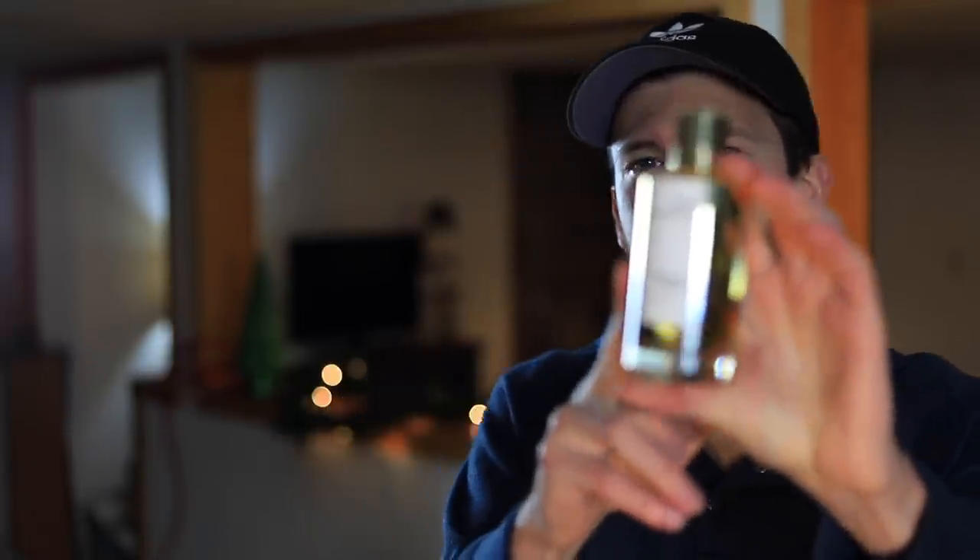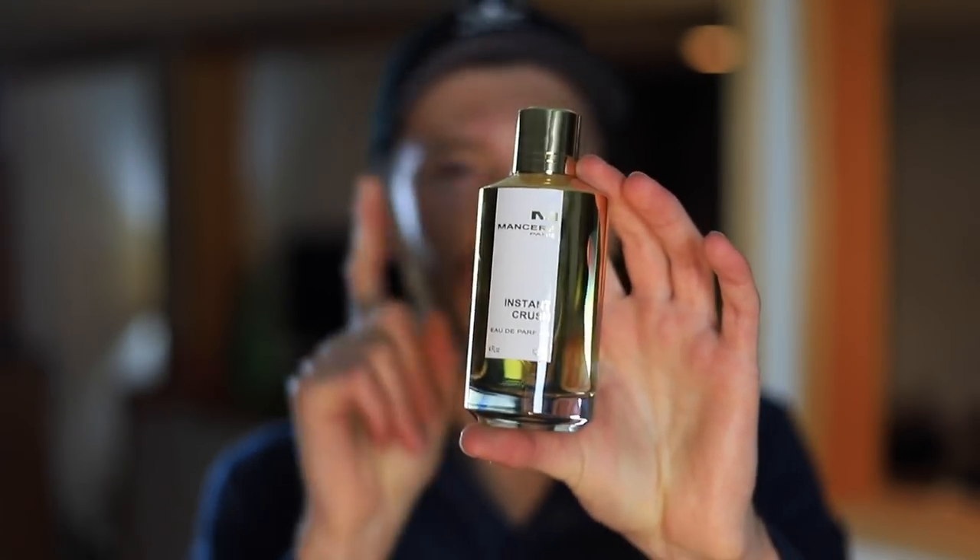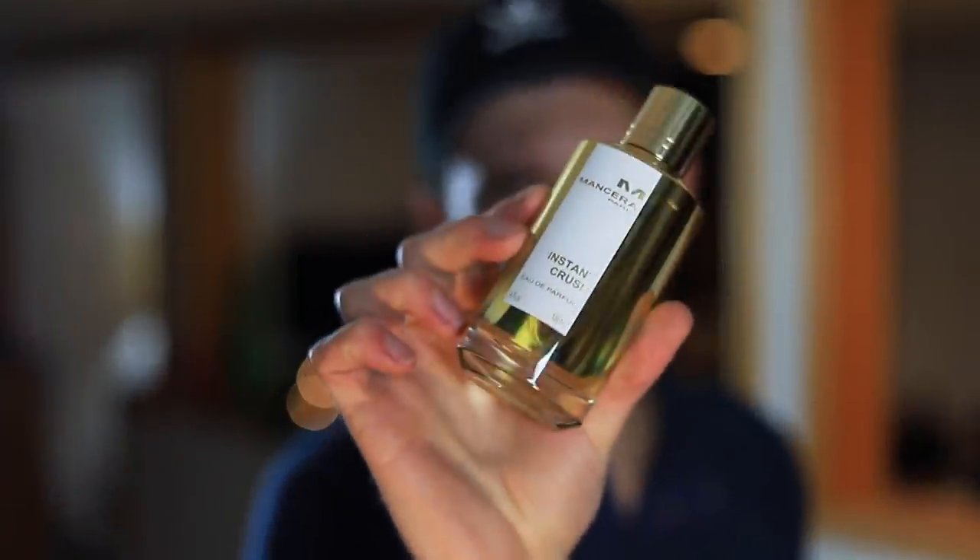You can get this one over on their website. If you use my code CFIC20 you'll get 20% off Instant Crush, both in the tester bottle and in the full presentation. It's already heavily discounted over there, and with that code for an additional 20% off, you're going to be saving even more money. So let's not waste any more time — let's jump right into this one, starting with how it smells.